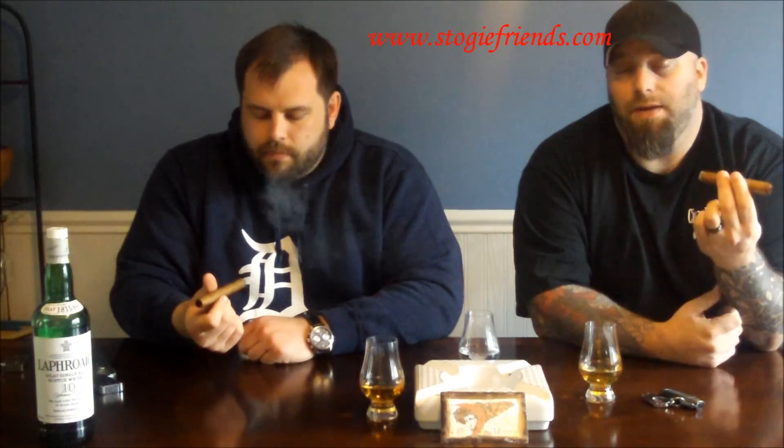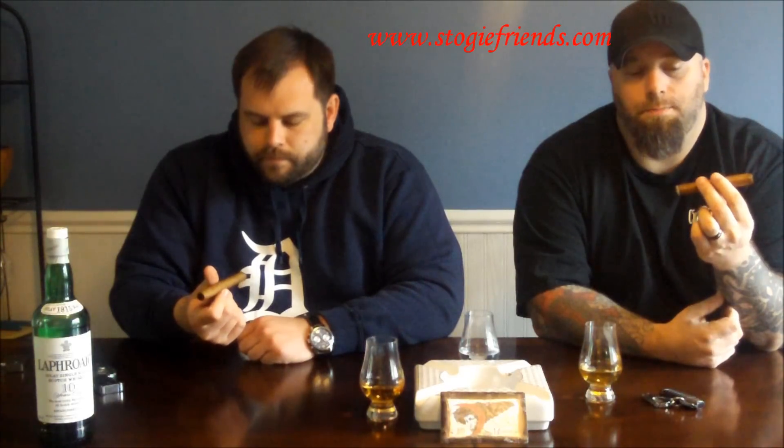Yeah, absolutely. You actually took the words out of my mouth — I really felt like there was a lot of leather right from the get. However, in my retrohale I was getting the spice, more of a black pepper spice. Not as strong as some of the other really peppery, spicy cigars that I've reviewed, but still enough that it definitely resonates through your sinuses. I'm finally over my sinus infection — holy cow, that was a nightmare. There's nothing like smoking a cigar and not tasting anything.